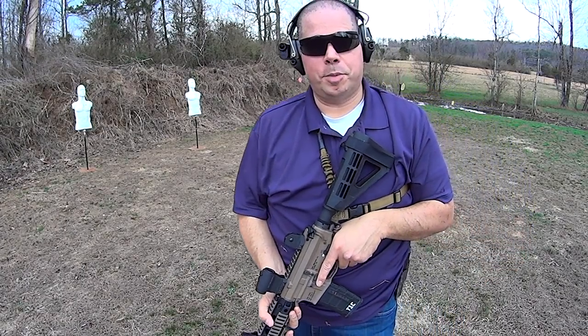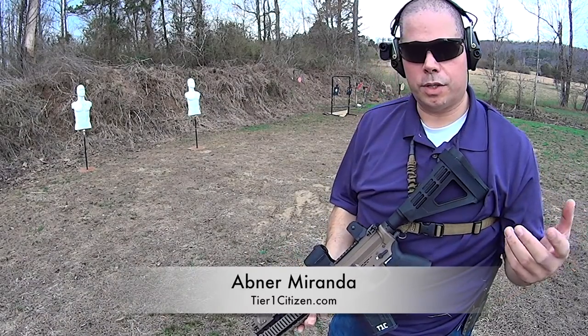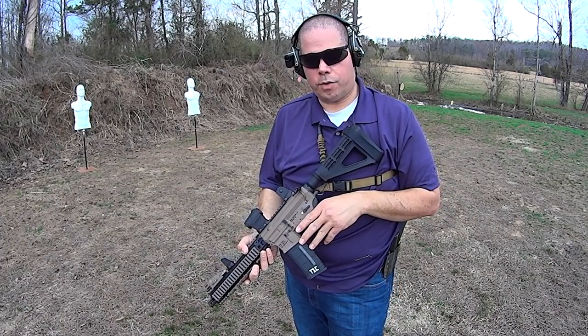All right, let me see if I can get this done before the rain hits me. I'm out here on the range working on different drills, just really getting back up to speed on the AR-15, because I've not really handled the AR for quite some time.